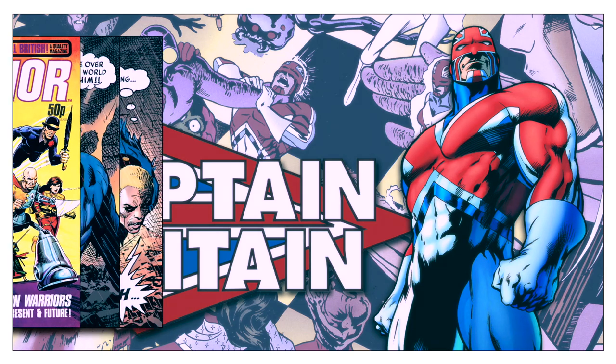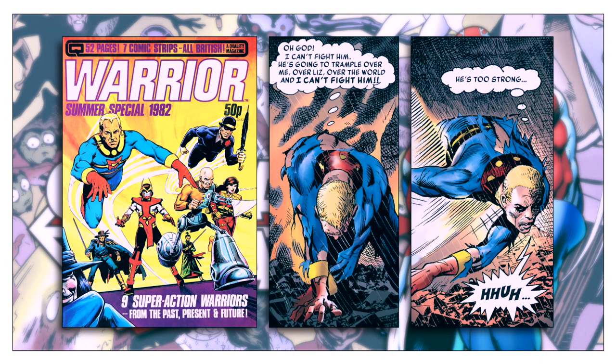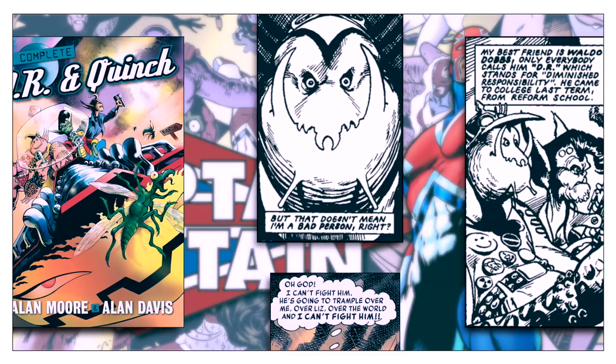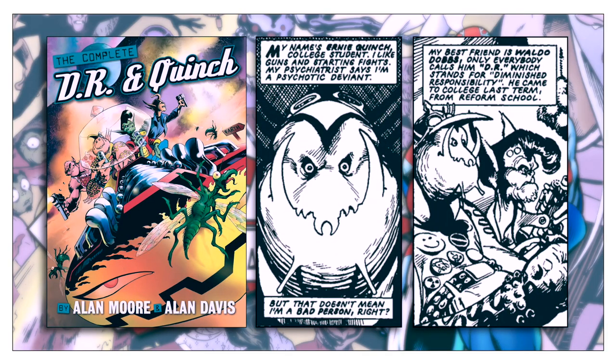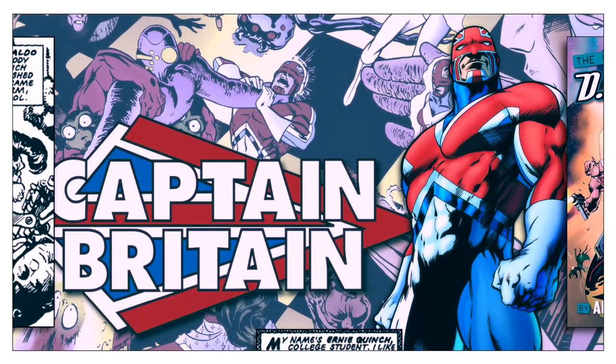As a notable aside, while working on Captain Britain, Davis and Moore would also work together on Marvel Man when the original artist Gary Leach decided to step aside from that project. Not only that, but Moore and Davis also produced DR and Quinch at the same time for 2000 AD. So during the early 80s, they were practically inseparable.